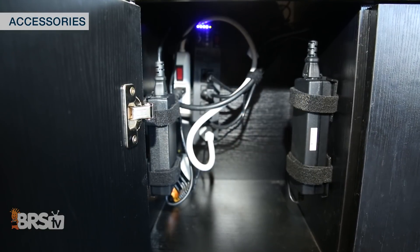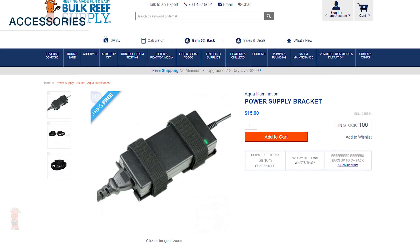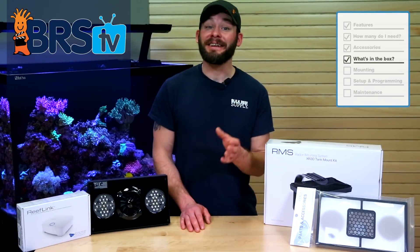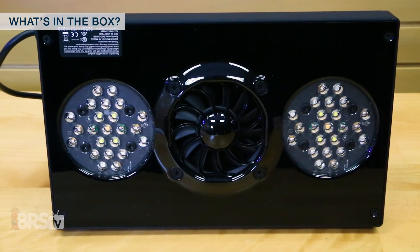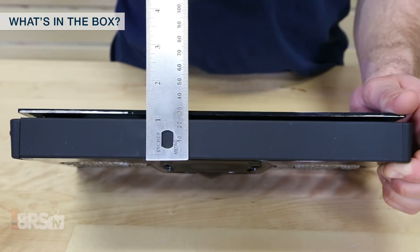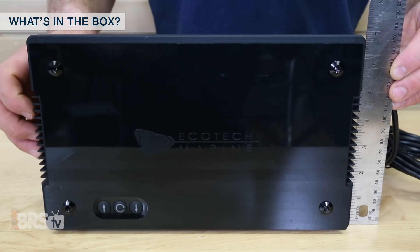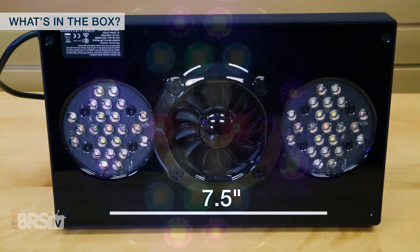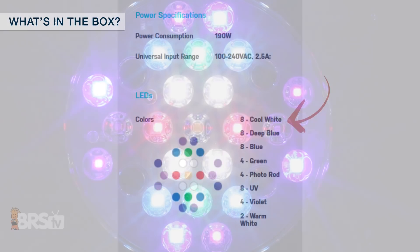Also, for those of you who like to keep the power supplies conveniently up and out of the way, there are power supply brackets available to keep them from possible leaks or spills. When you open the box of your Radeon XR30 Pro, you'll get a single light fixture measuring at a very slim one and a half inches thick, about eleven and a half inches wide, and just about seven inches front to back. You'll also see two pucks of LEDs which are spaced about seven and a half inches apart, each with twenty-three individual diodes.